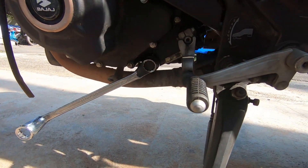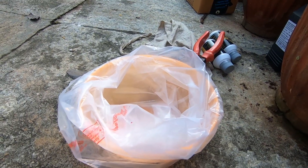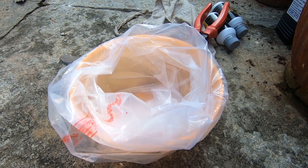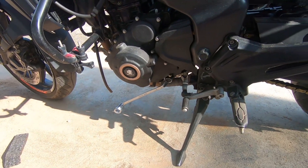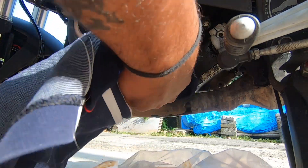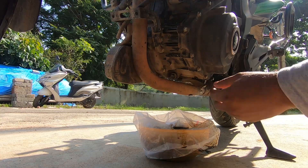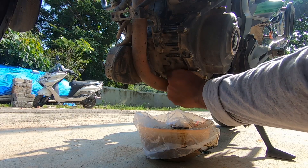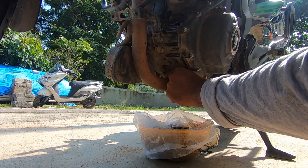The next process is to remove the 18-number drain bolt. I'm using a big container with cover — please make sure you don't spill the oil. Don't waste it or throw it; you can give it to any local mechanic near you and they will definitely accept it. Clean the area with a good cloth, then remove the second drain bolt using the 13-number ring spanner — that one holds another 200ml of engine oil. It will be hot so be very careful.